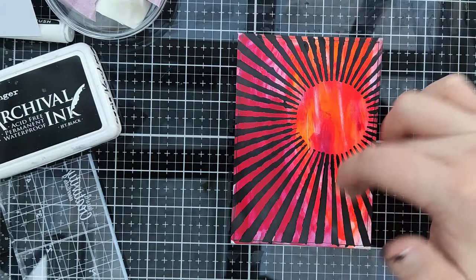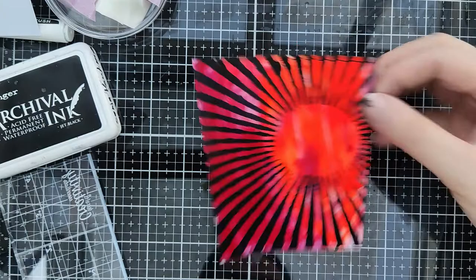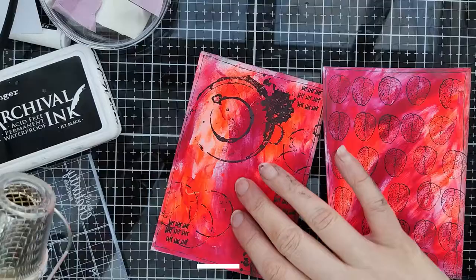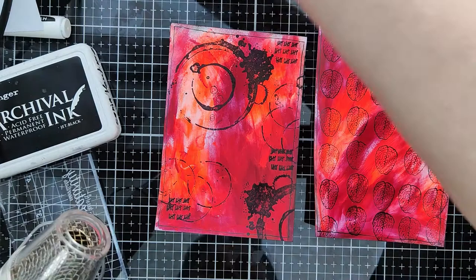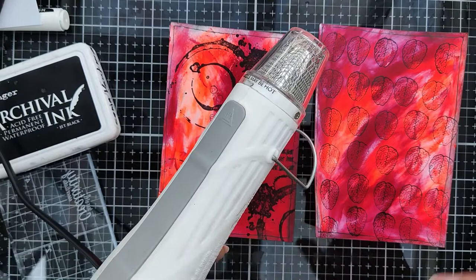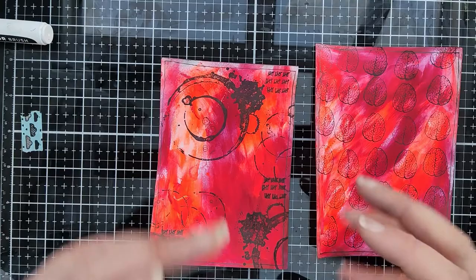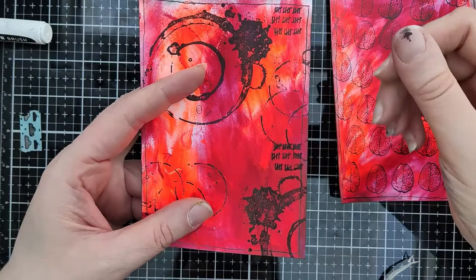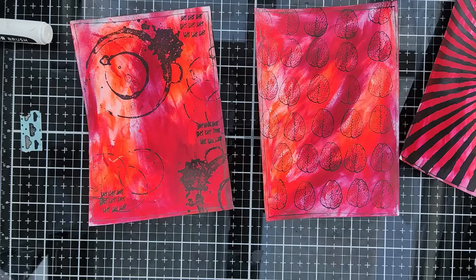The ink is still wet. I'm using an embossing heat gun to dry it. You can see if the ink is shining - that's not dry. Yes, and this is dry too. So we can finish our card, one after the other.